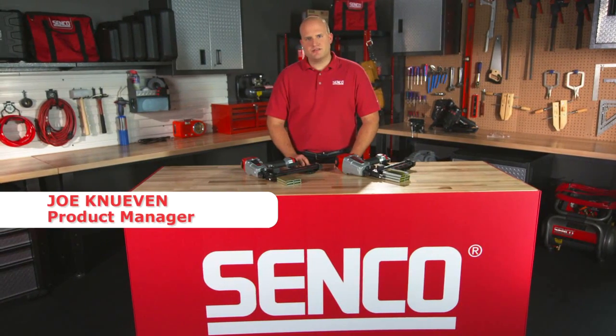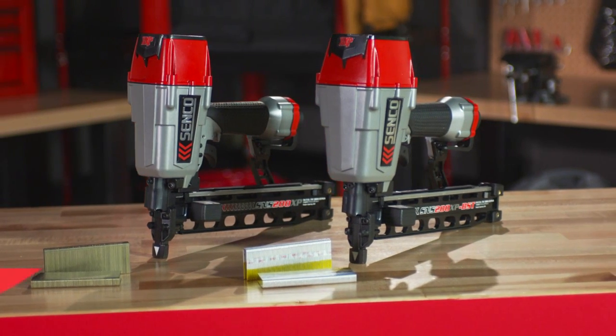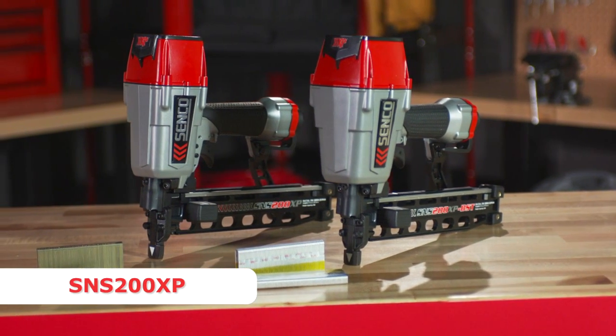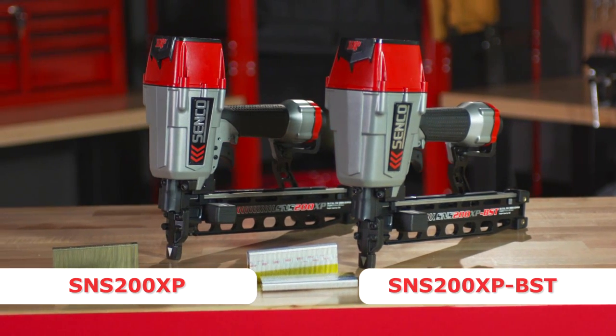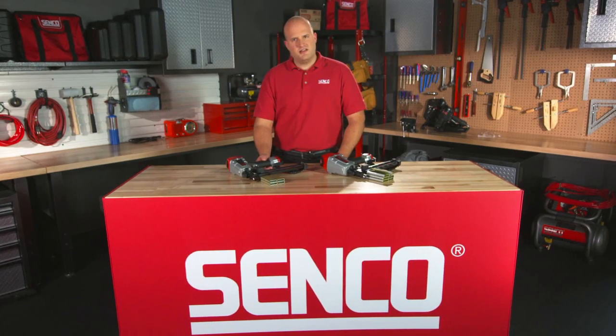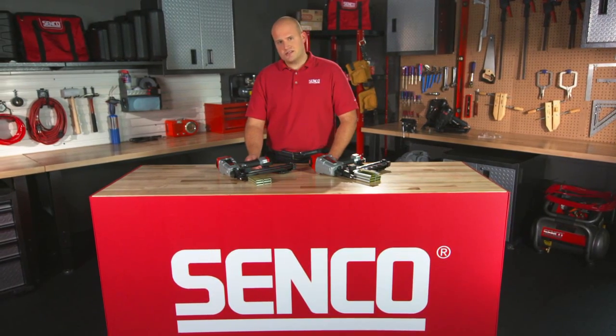Hi, I'm Joe Knieven, Product Manager at SENCO, and I'd like to introduce two new tools to you today. We have the SNS200XP and its big brother, the SNS200XP-BST. These are both 16 and 17 gauge, 7/16 crown construction staplers.